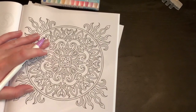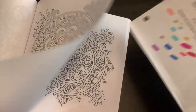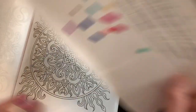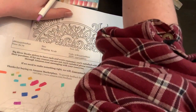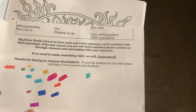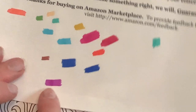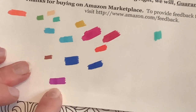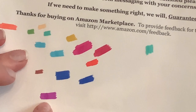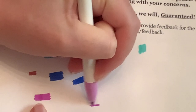I wanted to see if they'll blend, so I'm putting a page behind just in case. Let's take these two colors and test the blending. I kind of let it dry and went back over — look how non-streaky these are! That's amazing. Let me see if they'll blend at all.